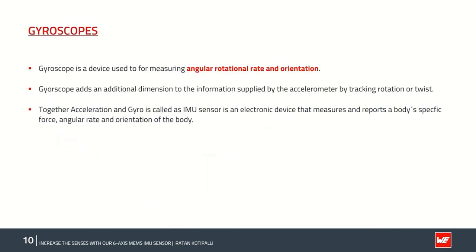Next we move on to gyroscopes. While accelerometers measure linear acceleration, gyroscopes measure angular rotation and orientation of an object. Gyroscopes add an additional dimension to the information provided by the accelerometer by tracking the rotation or twist of an object. Accelerometer and gyroscope together form a six-axis IMU sensor — an electronic device that measures a body's specific gravitational force, angular rate, and orientation. To accomplish this, gyroscopes measure an imaginary force generated due to the Coriolis effect.